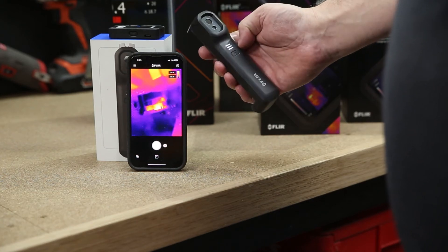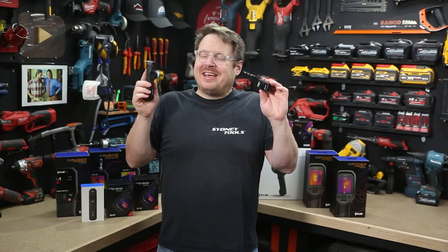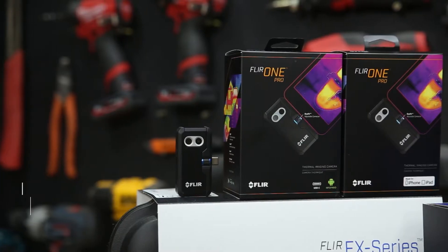Check out these thermal imaging cameras from FLIR that connect to your phone, tablets and other devices for super clear imaging, instant recording and easy reporting.